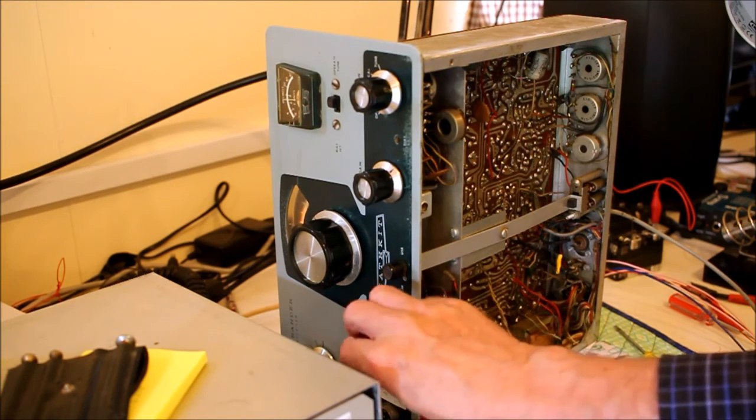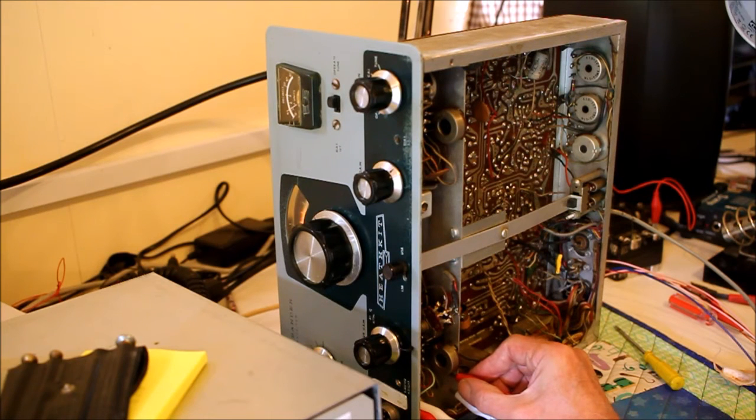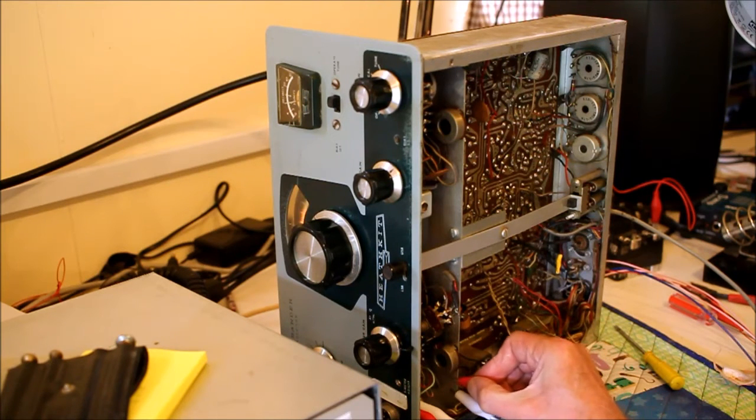Hi Steve, what is my report at your location? Your 59-plus, very, very strong. Go ahead. Okay, and what is the radio you're using now? What model? It's a Heathkit HW-32A, a Heathkit from the 60s and early 70s. Go ahead.